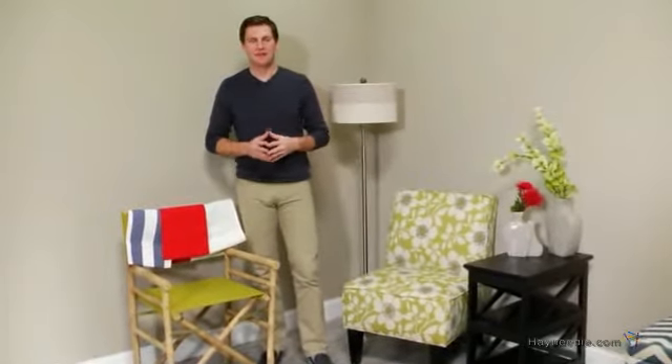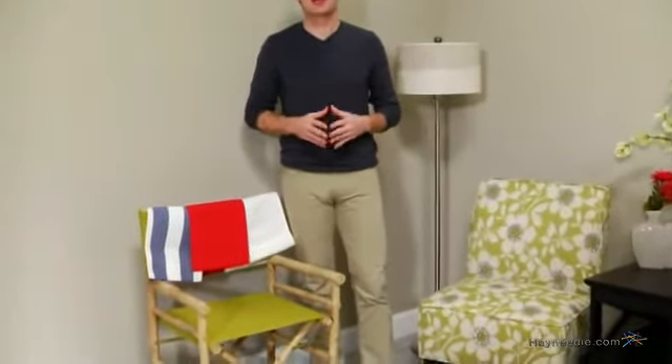Hi, I'm Mark with Hey Neil, and if you're looking to cover a bamboo director's chair, or just add a splash of color to your decor, then you are going to love the Bamboo Director's Chair Canvas Cover Set.